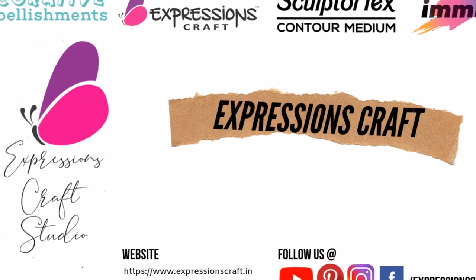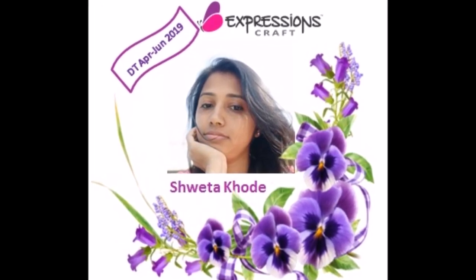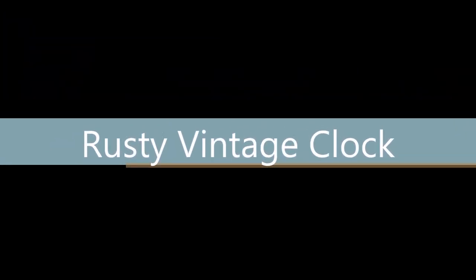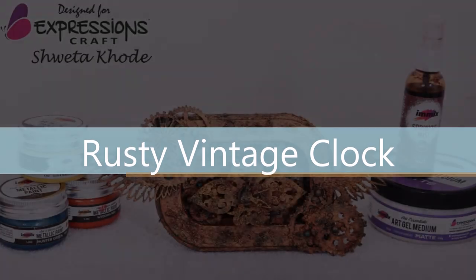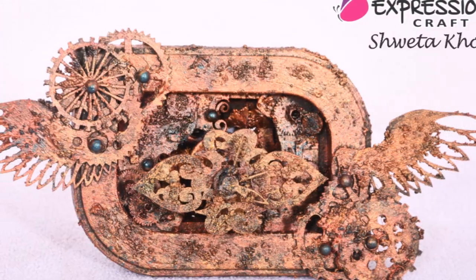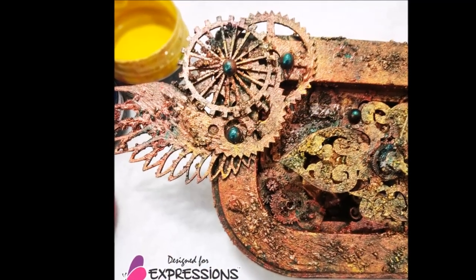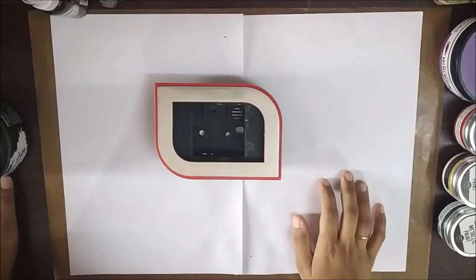Hello everyone and welcome to the channel. This is Shweta here, today to share a video tutorial on a rusty vintage clock. You'll be learning how I turned a broken clock into a vintage rusty one.